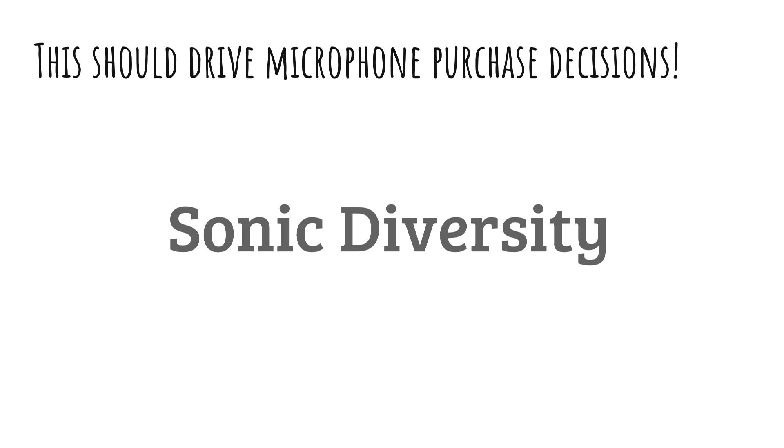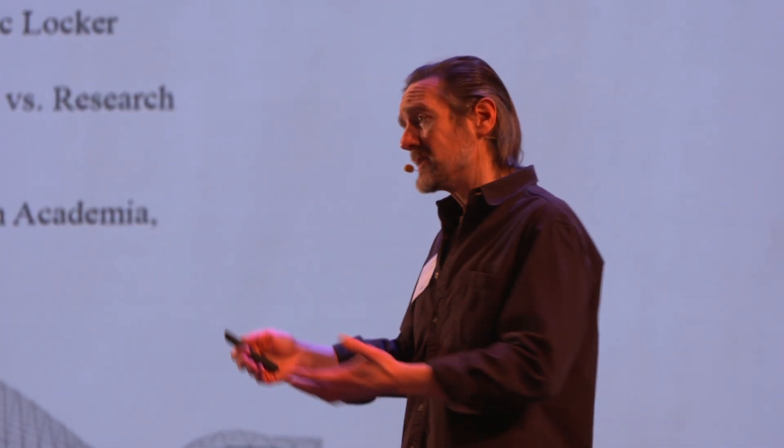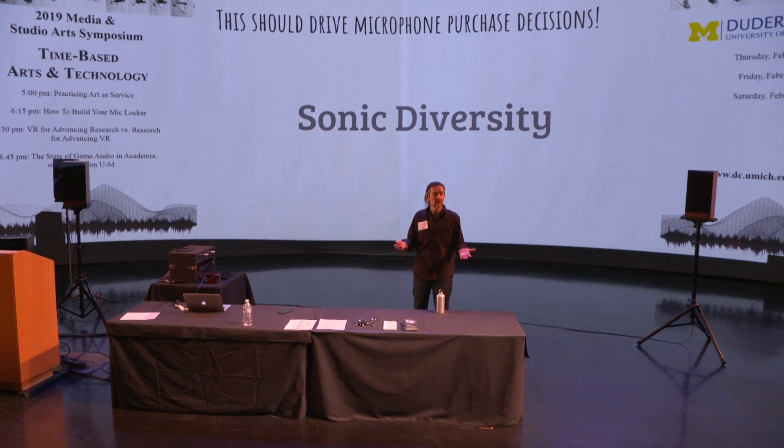The key idea is sonic diversity. When you're building a microphone locker or a collection of microphones, you want to have things that sound different, so that when that singer comes in and doesn't sound great through the microphone you thought would totally kill, you have something else to reach for — something darker, brighter, richer, or just different.